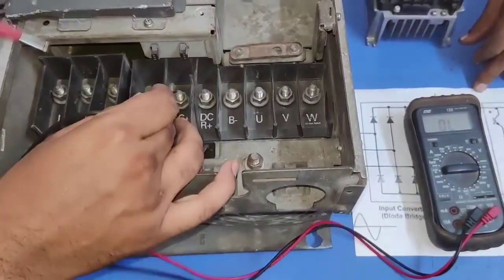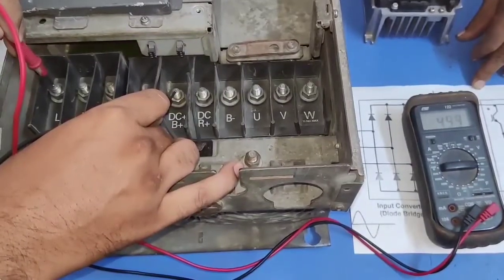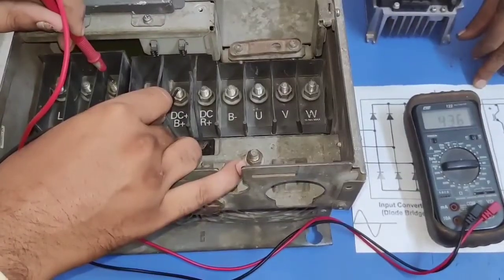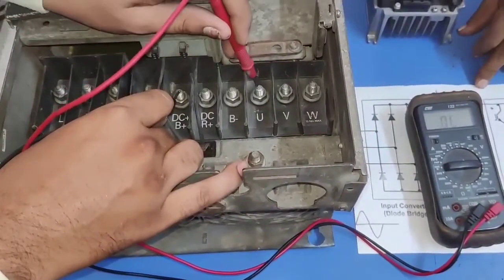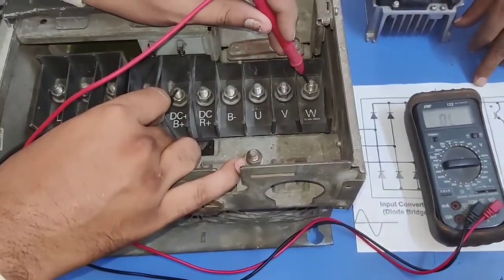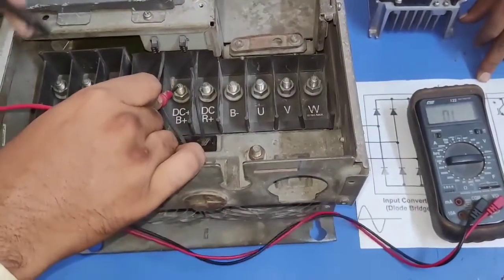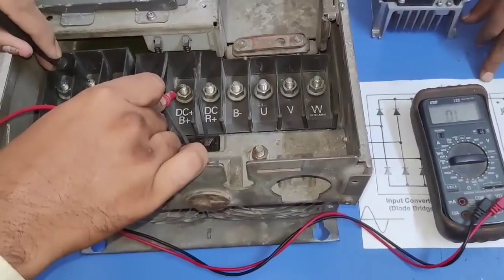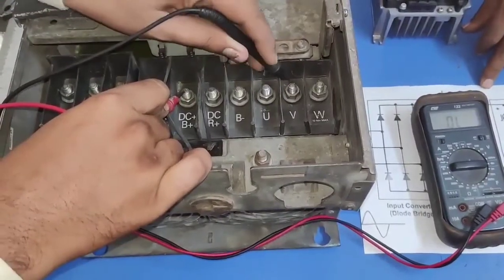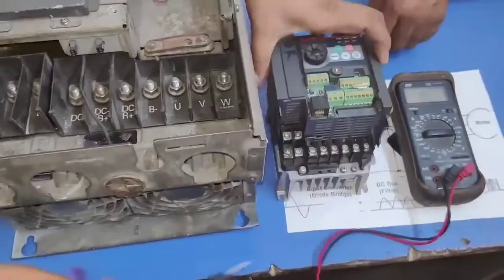Now the second concept: we connect DC plus to the multimeter negative probe and check values from the positive probe at L1, L2, and L3. We get diode values 435 and 436. Also we check UVW with the same concept using the multimeter positive probe and get values 374 and 375. Now if we change the multimeter probe — DC plus connected to multimeter positive — and get values from the negative probe at L1, L2, L3, we should get overload. UVW also should show overload, because the diode is in reverse bias.